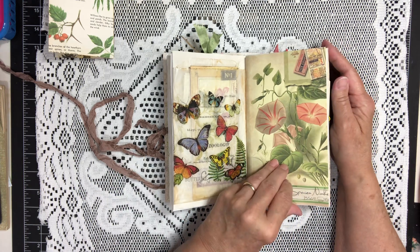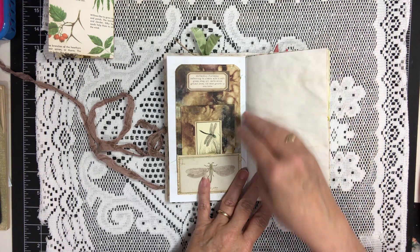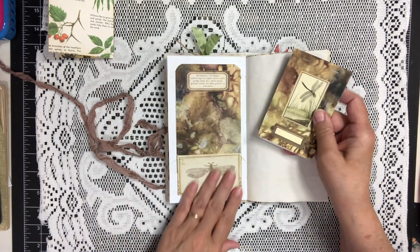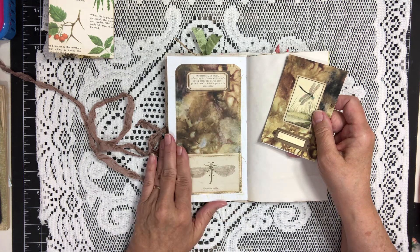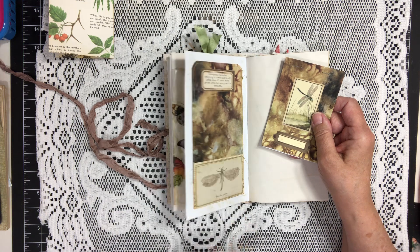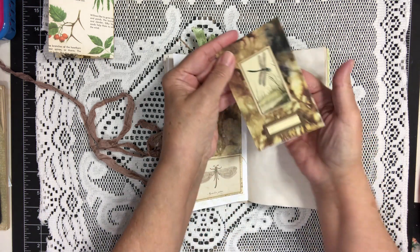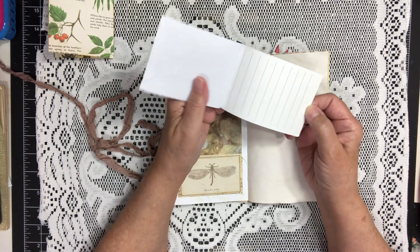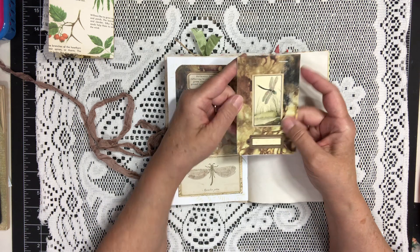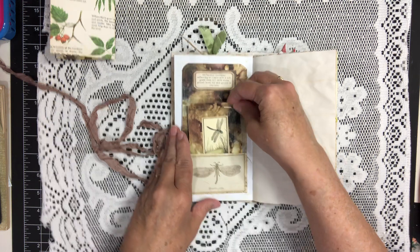Another page from the kit. This is a little pocket that I made from some of my eco dyed paper, with a little tuck here. The picture down here came with the kit. And then I made a little tablet for some journaling space to tuck in the pocket, and that's made out of the eco dyed paper also.